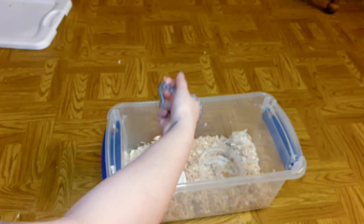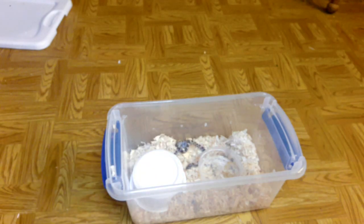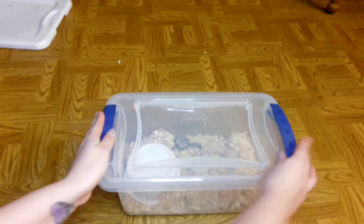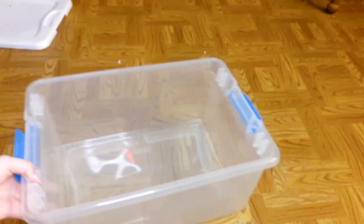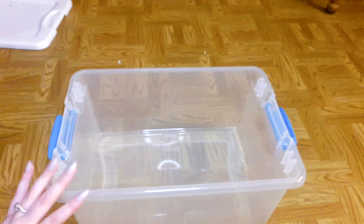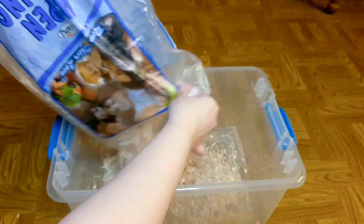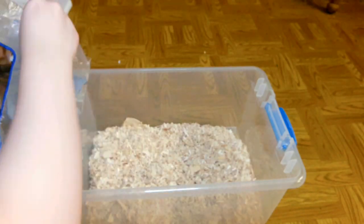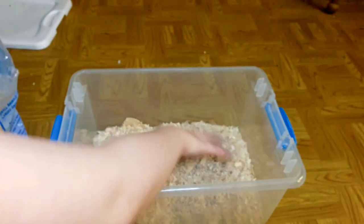Let's give this little baby a better and bigger enclosure. We are switching her to this bin, which is just a little bit bigger — not overly big where she'll feel crowded, but big enough that she has room for everything she needs. I'm using aspen bedding because I think it's one of the best you can use for corn snakes, in my personal opinion.